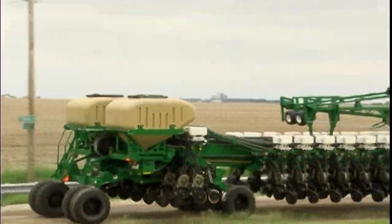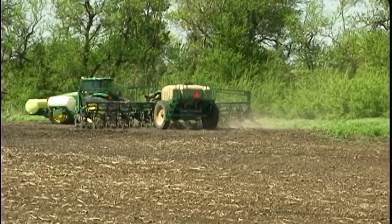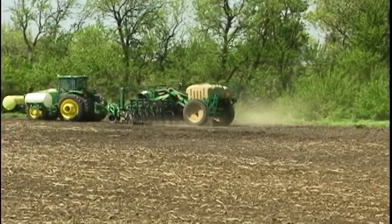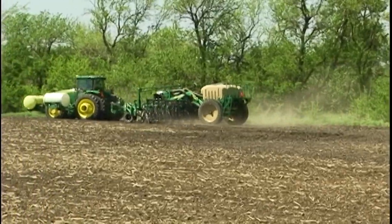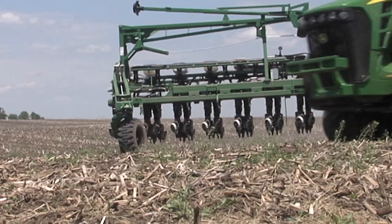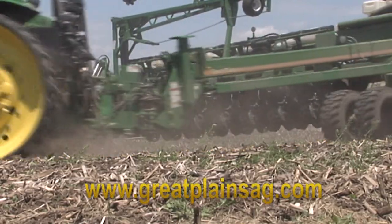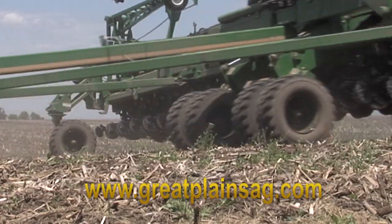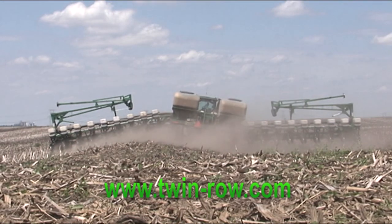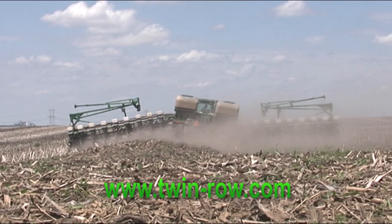If your goal is a high level of productivity and an even higher level of accuracy, without complication or hydraulic hungry designs, then a bulk fill planter with an AirPro meter system from Great Plains is just what you are looking for. See your local dealer to get more information on the yield pro planter or visit us online at www.greatplainsmfg.com.